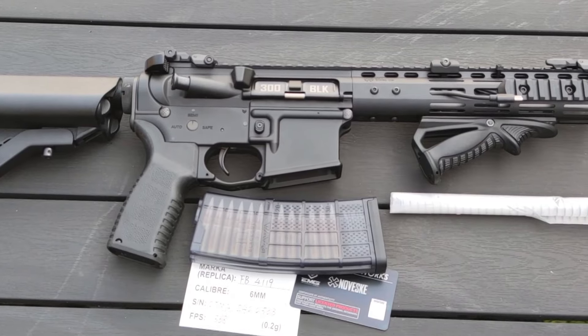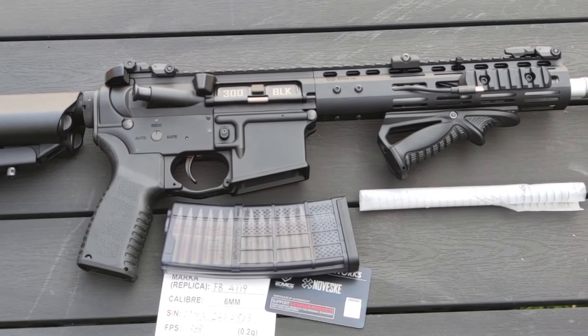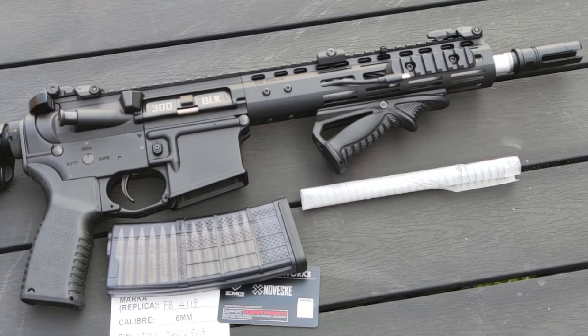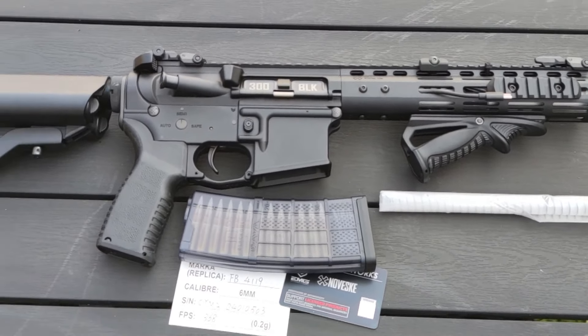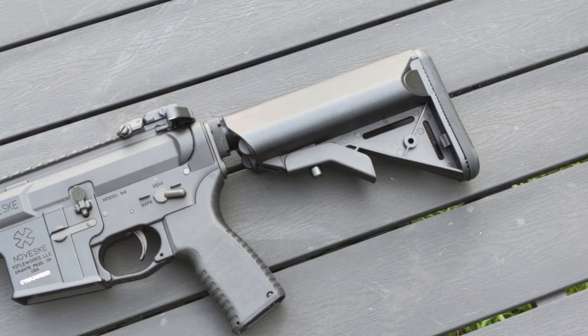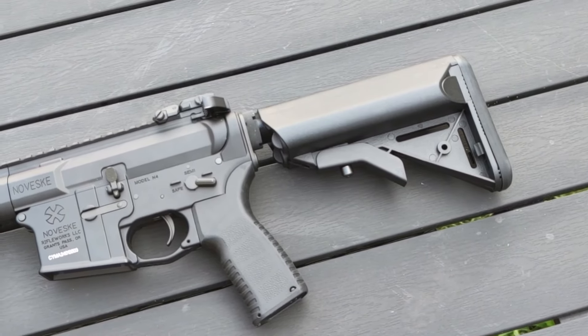Included in the package is a mid-cap magazine, a small card of authentication to prove this is a genuine Noveski licensed product, and a spring that I have no idea what strength it is because it wasn't listed as included — and that's about it.